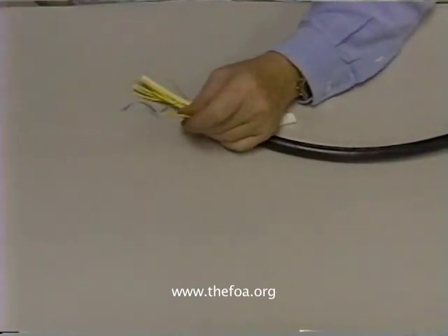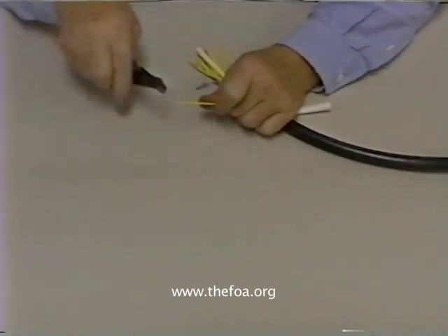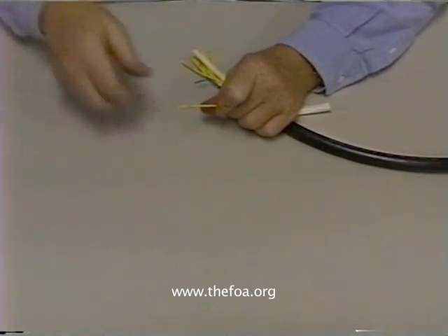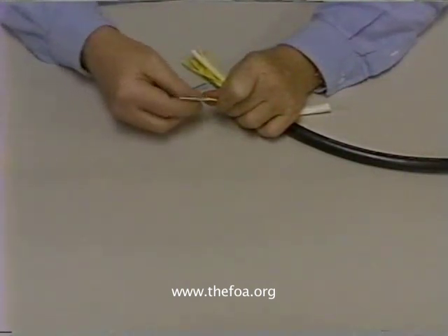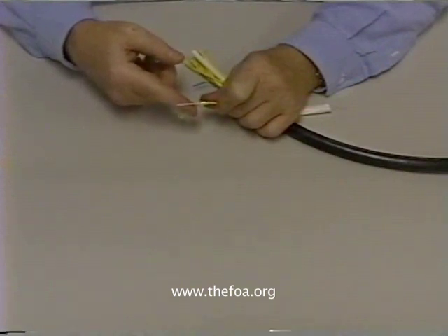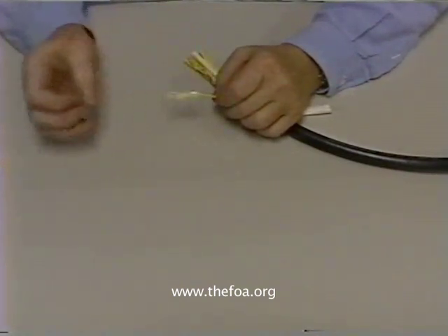Each individual cable is just like the original zip cord we looked at. There's a fiber inside it, a Kevlar strength member, and then a jacket.